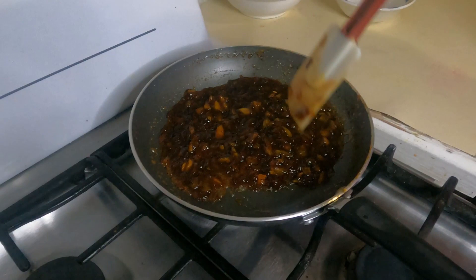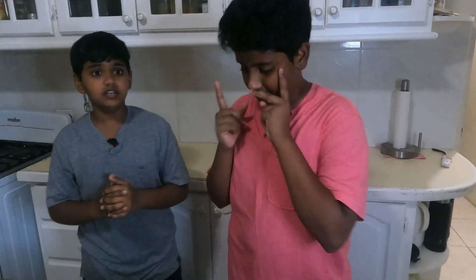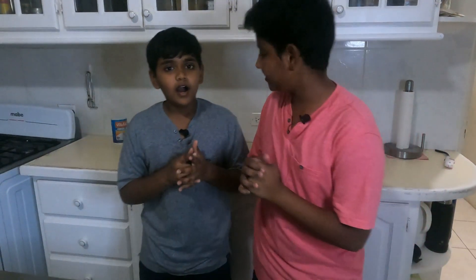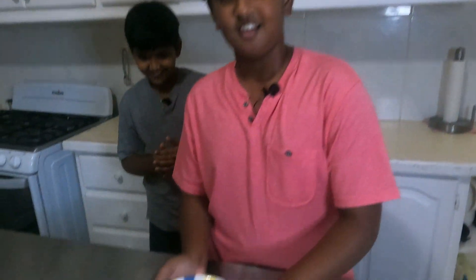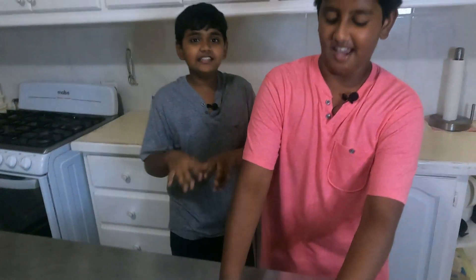We can turn off the stove now — it's done! It's a very easy dish. And what I said about five minutes is wrong — it takes more like ten minutes. Give it a look before you're done. Don't forget this video is sponsored by Xtreme Family. If you guys like this video, hit the like button, subscribe, and hit the notification bell. See you in the next video — bye!